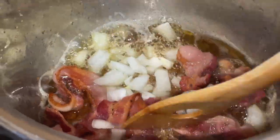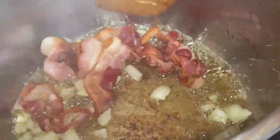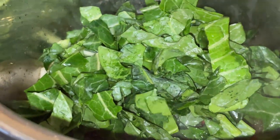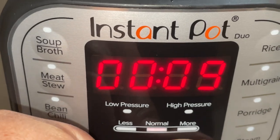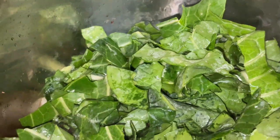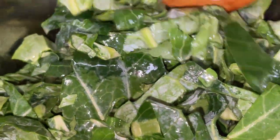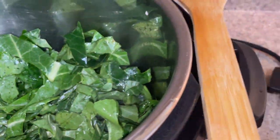My bacon is getting cooked to a delicious crispy point. I added in some chopped onions — you can add onions or garlic, just be careful not to burn either; you just want them to sauté and soften. Once that happens for a couple of minutes, go ahead and add your greens. I love to sauté greens before pressure cooking because it cuts down on cook time and infuses them with flavor from the bacon and onions. If you want to skip the sauté step you can, but you may need to pressure cook longer.